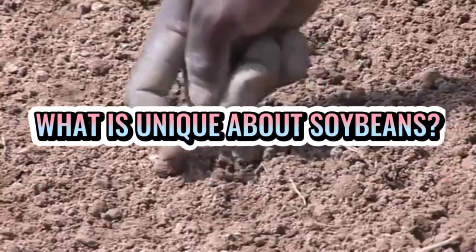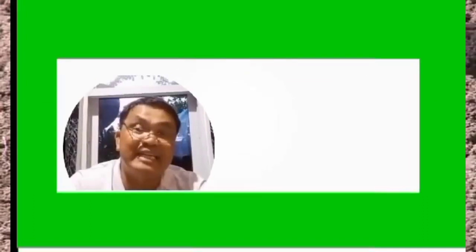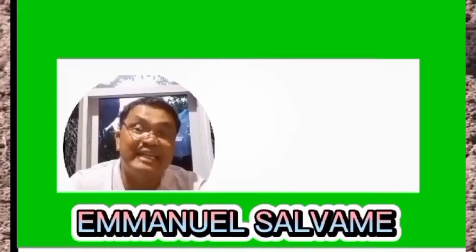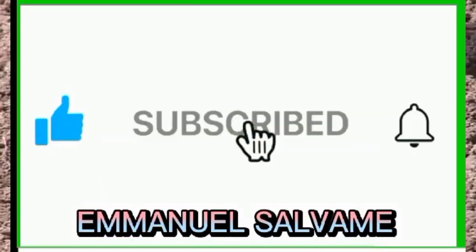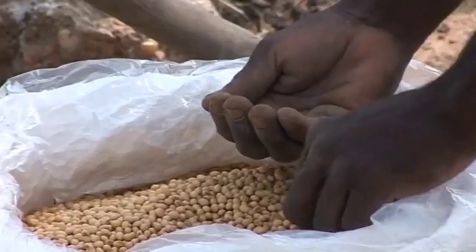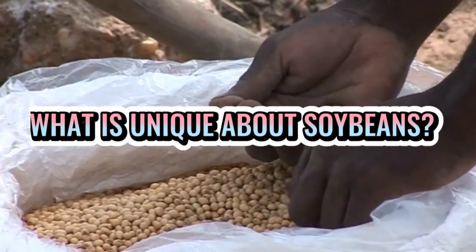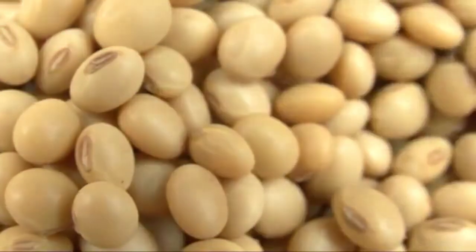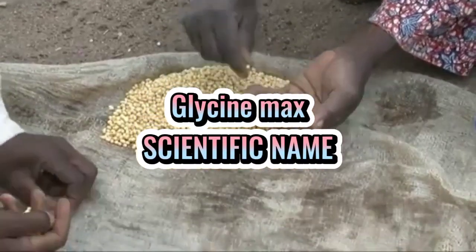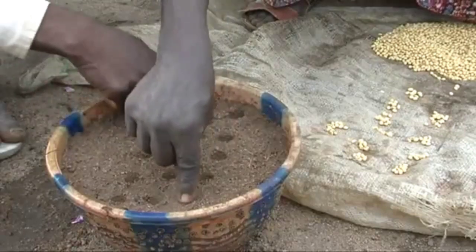What is unique about soybeans? Soybean, or universally known as Glycine max, is a leguminous crop that belongs to the family Fabaceae.